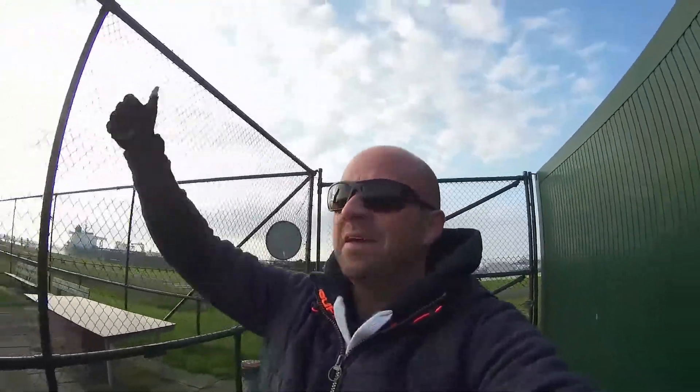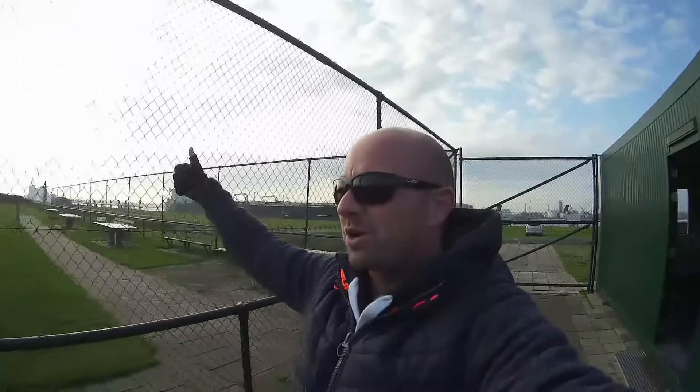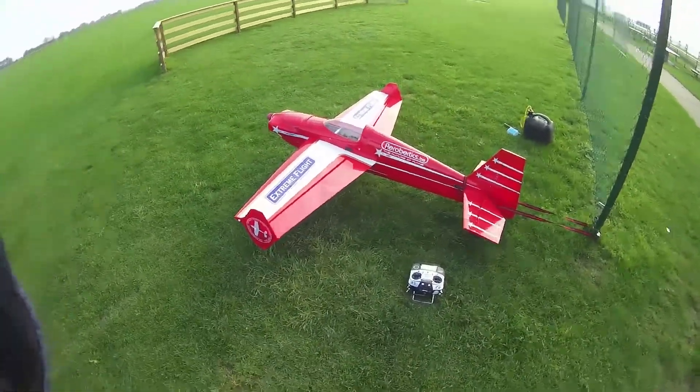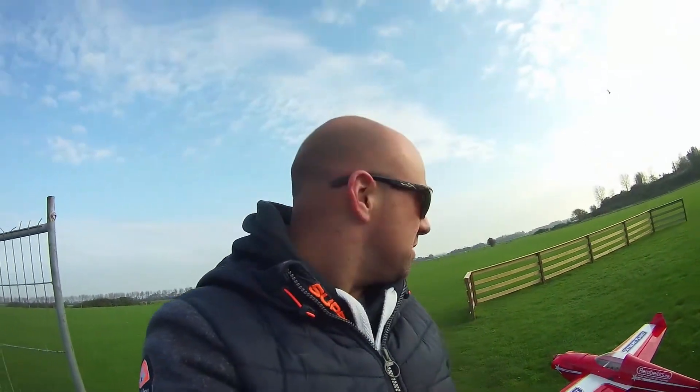Welcome to YouTube! We're at the EMCR in Rosenberg again and I'm going to maiden this little beauty. It's a 74-inch Laser from Extreme Flight with the DA-35 engine and Savox servos. Should be fun!